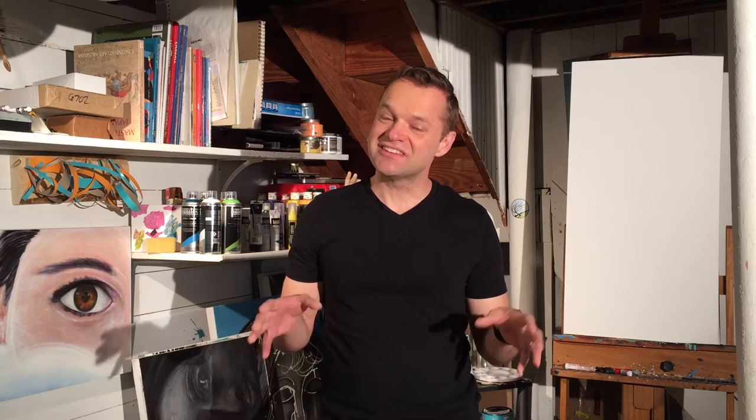As you can see, calligraphy is not easy. It's an art form in and of itself. I hope this gives you a whole new respect for what artists like Dan Thompson can create.